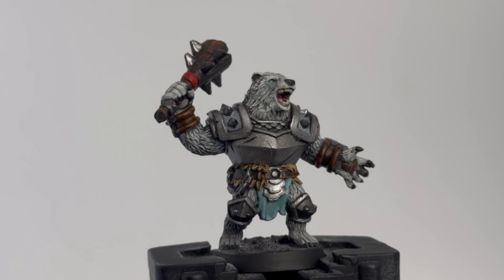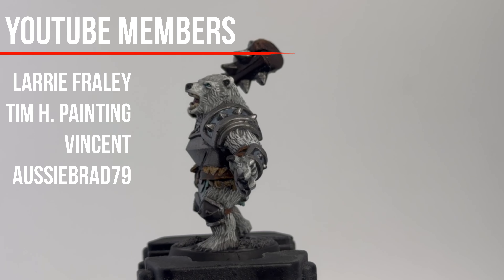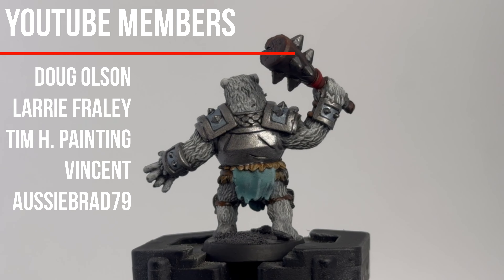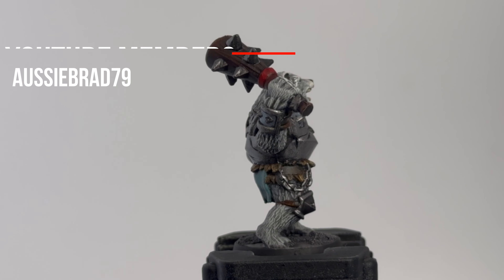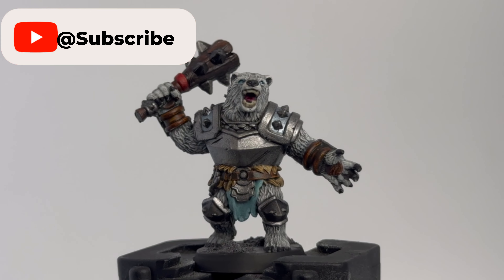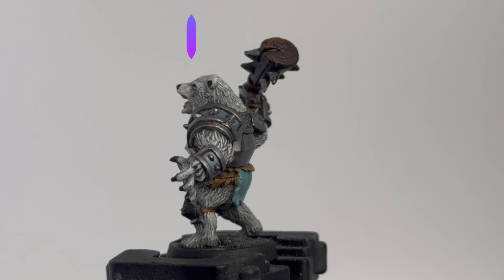All right, here we go — we are back with HeroQuest Frozen Horror, whatever it's called. This was the most requested thing to do. I had started this well over a year ago and never finished it, but now we're going to start doing all the HeroQuests again. As always, thank you to all my YouTube members. If you're new to the channel, hit that subscribe button, thumbs up, and the bell. We do two videos a week.